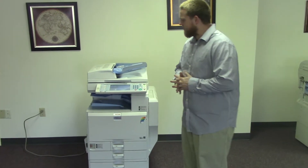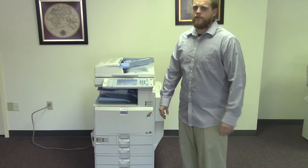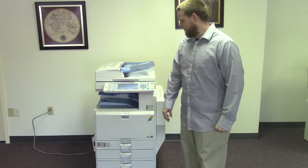This machine is a Ricoh MPC 3500. It's a 35 page per minute multifunction color copier with network printer, network scanner. It also comes with fax.